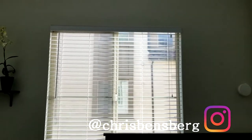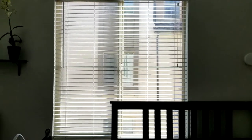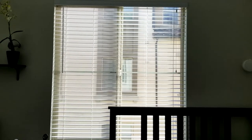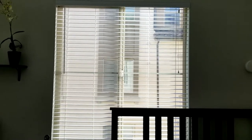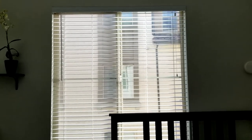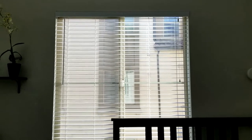Hey, what's going on guys? I'm going to be making a video showing you the easiest way to clean your blinds in your home. This is going to be for any type of thicker blinds, smaller mini blinds, etc. Most people will either do two things, and I've actually done both of them myself.